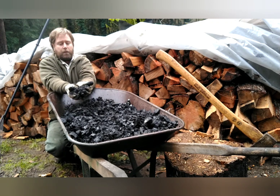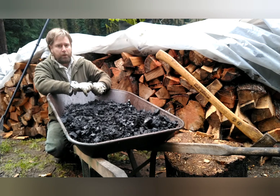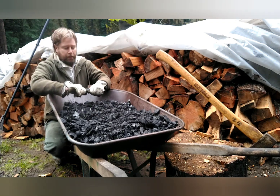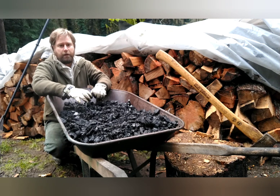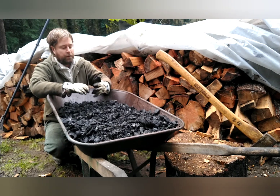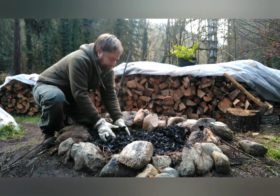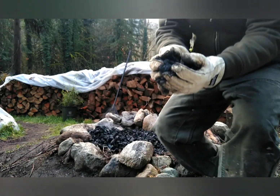Inoculating biochar involves introducing beneficial microorganisms to enhance its performance in the soil. When inoculating, choose microorganisms such as mycorrhizal fungi, nitrogen-fixing bacteria, and other beneficial soil microbes — the selection depends on your specific goals. The inoculum is a mixture of water and other carriers containing high concentrations of beneficial microorganisms, and can be obtained through sources like compost, soil rich in organic matter, or commercial microbial products. To activate the biochar, you soak it in the inoculum for a set period of time, allowing the microorganisms to adhere and colonize its porous structure. Ensure even distribution of the inoculum throughout the biochar, then allow the inoculated biochar to incubate to facilitate the establishment and multiplication of microorganisms on its surface.